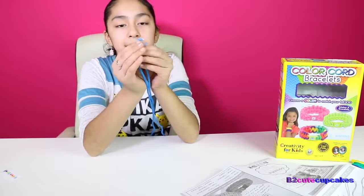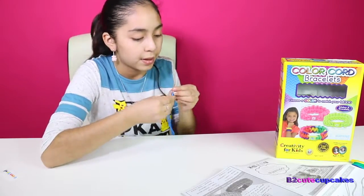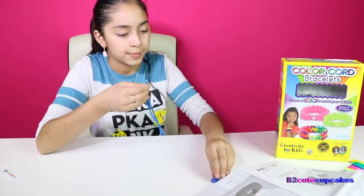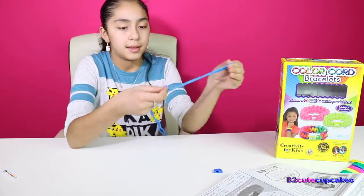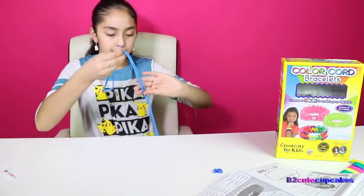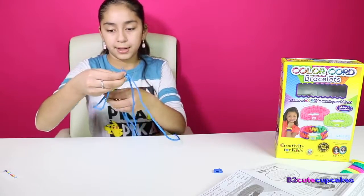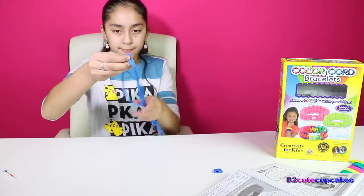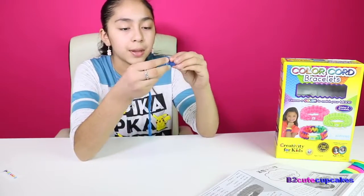You put the two ends together, hold them together, and then you're going to put it into this one like this. And then you put it down here. Then we're going to take this and put it through here, like that, and then hook the buckle.